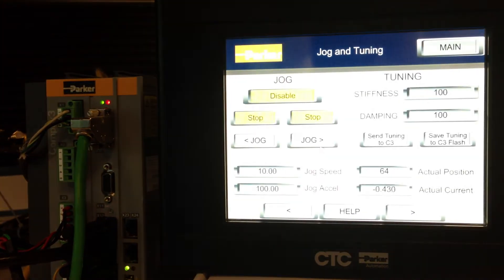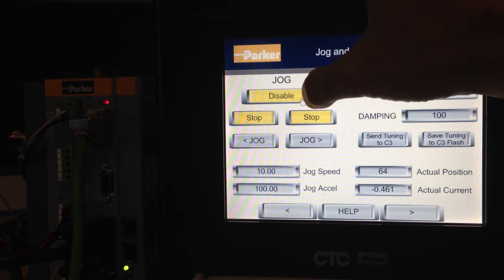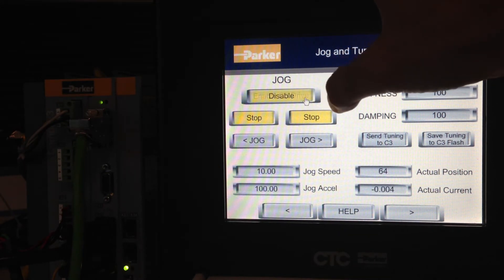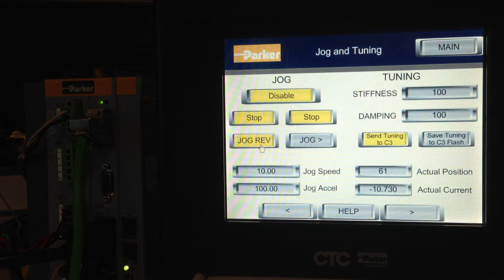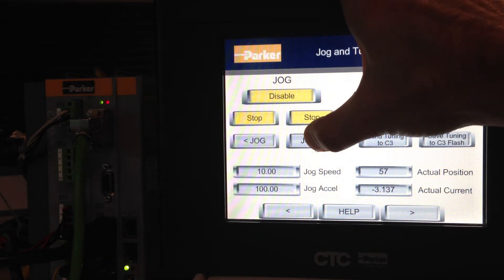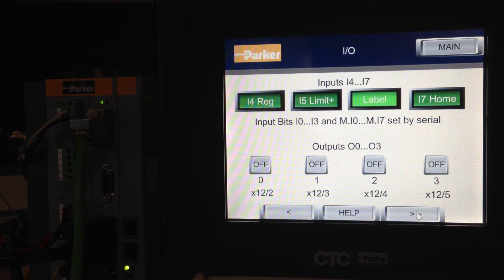On the jog panel, to recover from that, you can toggle the ENABLE input — that re-enables the drive. You get a solid green LED and then you can jog off of it. If you go to the IO panel, you can see I-6, which is the positive end of travel, is lit and activated.